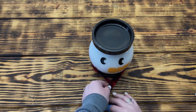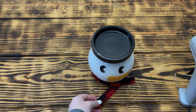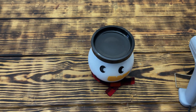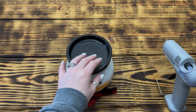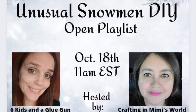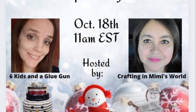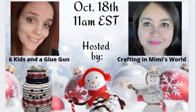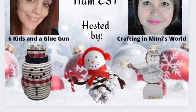Once the scarf was made, I used some hot glue to attach it around the neck of the snowman and then cut the ends so that they wouldn't be too long but you could still see them. It was quick and easy and I think it turned out absolutely adorable. Today's video is part of the Unusual Snowman DIY playlist, hosted by Amanda over at Six Kids and a Glue Gun and Mimi from Crafting in Mimi's World. I'll leave links to their channels as well as to the playlist in the description box below for even more snowman inspiration.